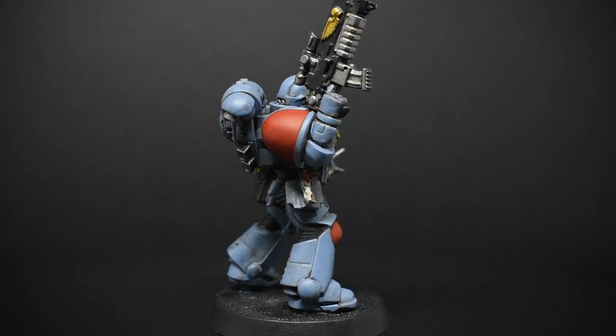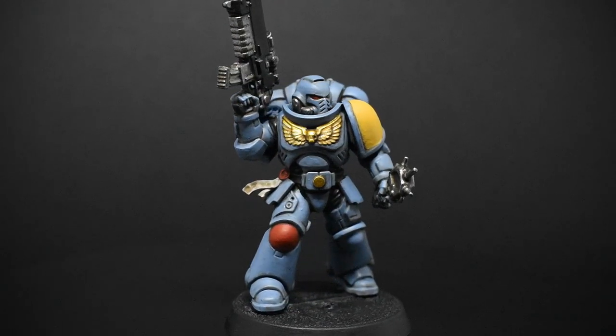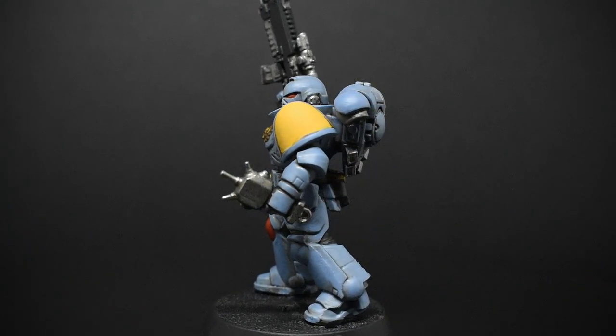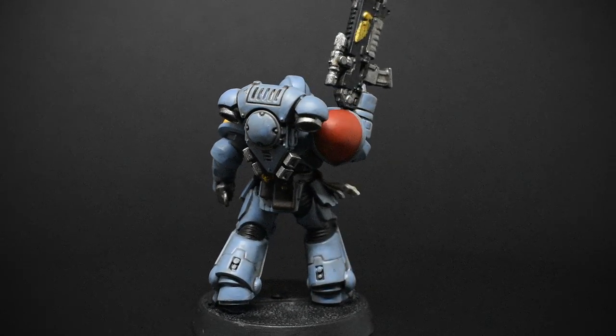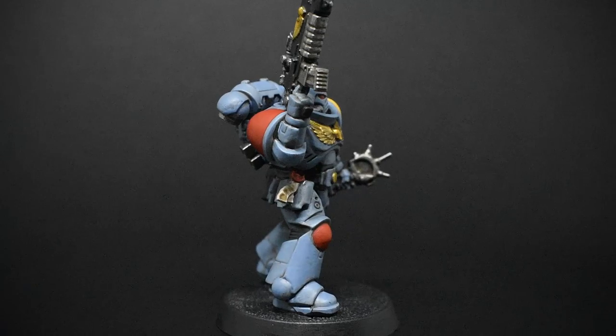I'm going to be expanding the paint selection from my previous videos to be a little bit wider than just what comes strictly in the starter sets, so at least we have an appropriate base color to work with. But in general, especially for the beginner paint job, I'm going to really try and restrict myself to more common paints.